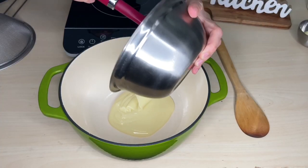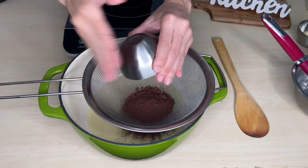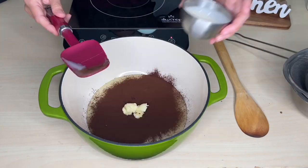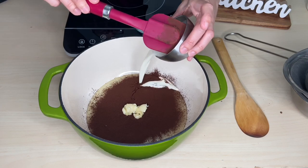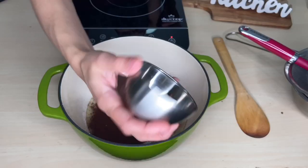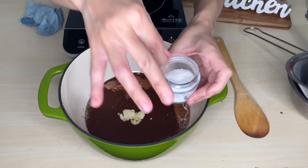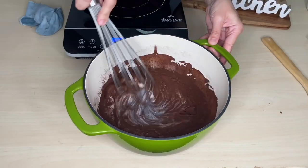Bring one can of condensed milk, or 300 milliliters, 2 tablespoons of sifted cocoa powder, 1 teaspoon of butter, and 50 grams of cream. If you want to skip the cream, that's fine. I like to use cream so it protects from crystallization. If you're skipping the cream, use 1 tablespoon of butter. I also like to use a good pinch of salt. Mix all together using a whisk.